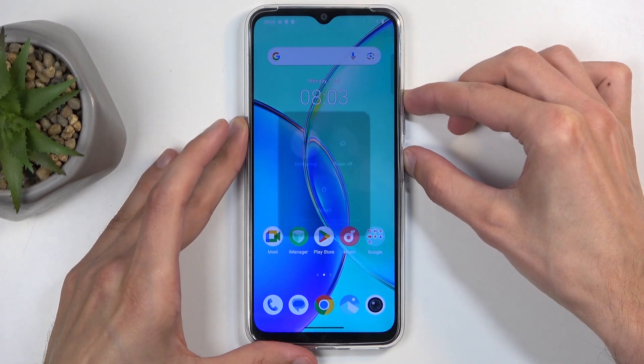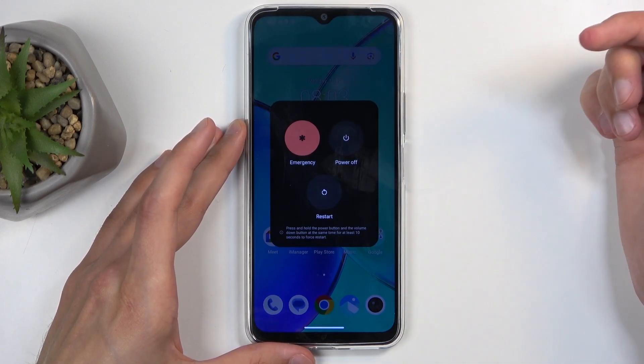To get started, hold the power button and volume up at the same time, and from the boot options select power off.